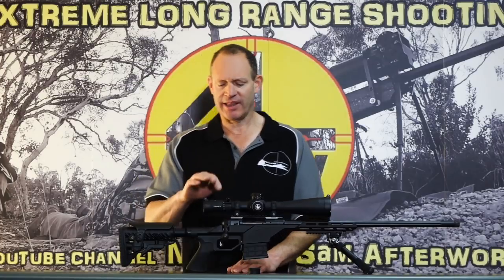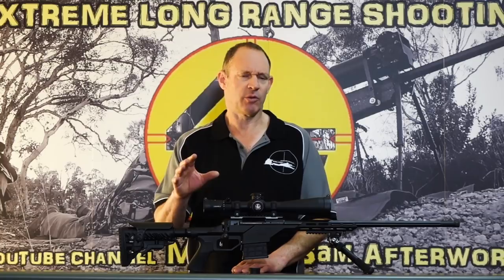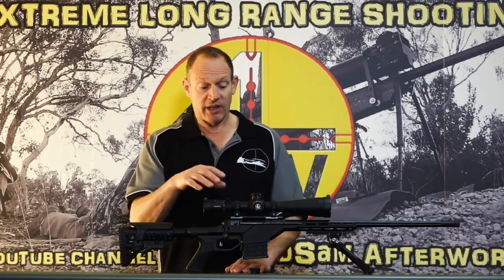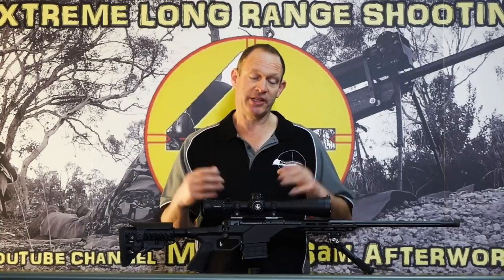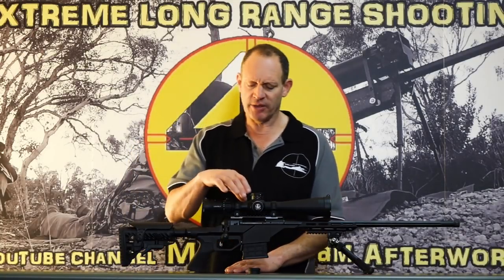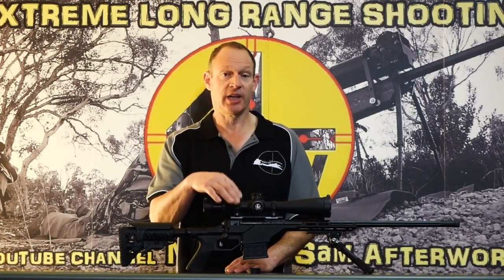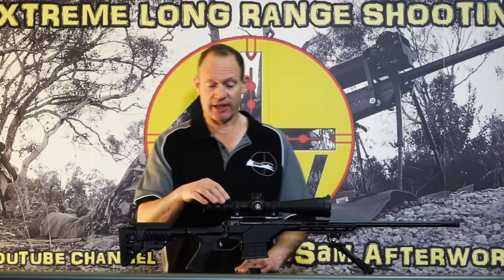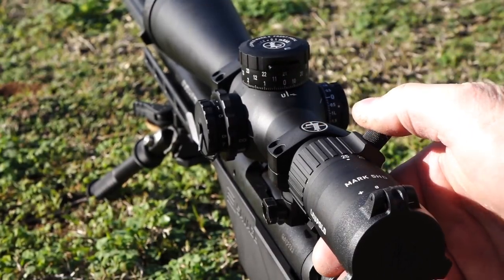5x25 is a really nice happy zone. I think they do one up from this — an 8x30 or similar, a higher power unit. They've gone with a 35mm tube, which means a nice big tube for good light transmission, but it's a little more awkward with less choice in rings. There are some decent ones in 35mm, including their own rings.